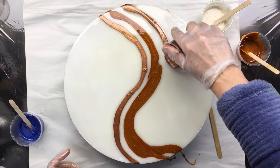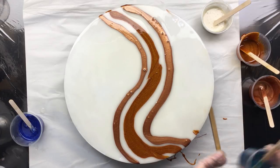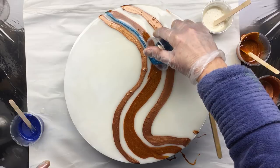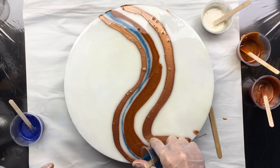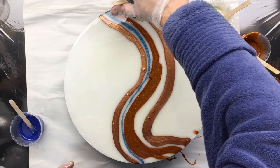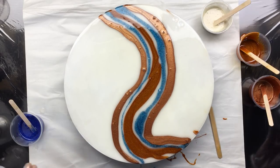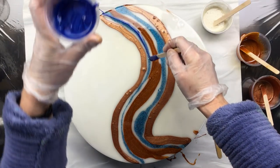Then we want one down here. Then I want a little bit of blue — not too much though. I'm sort of jiggling the cup so that a little bit more or less will come out and it won't be such a tight little line. Want some more down here. And I'm going to finish it off with a little bit of this dark blue.